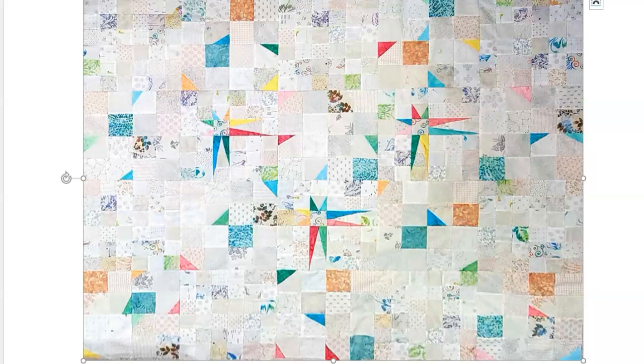And here it is — here's the finished quilt. It measures 48 by 60 inches, and I think it looks wonderful. Thanks for following along. Have a wonderful day.